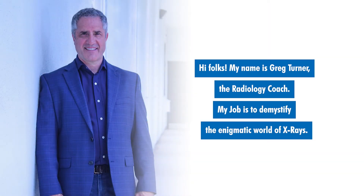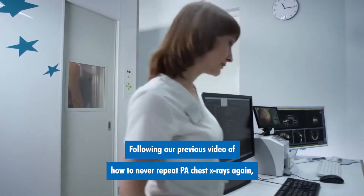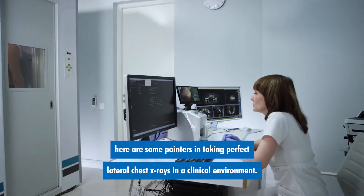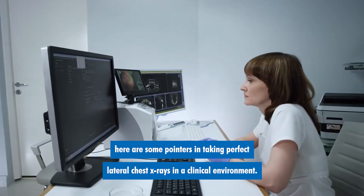Hi, folks. My name is Greg Turner, the radiology coach. My job is to demystify the enigmatic world of x-rays. Following our previous video of how to never repeat PA chest x-rays again, here are some pointers in taking perfect lateral chest x-rays in a clinical environment.